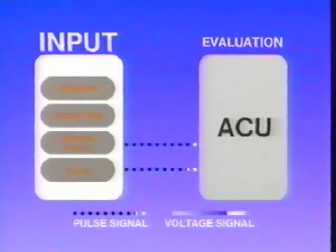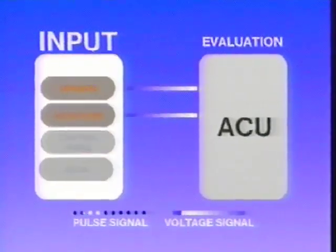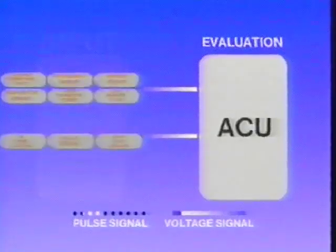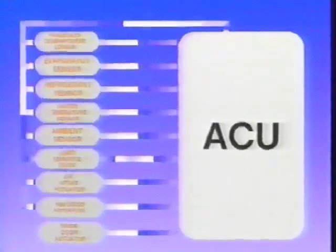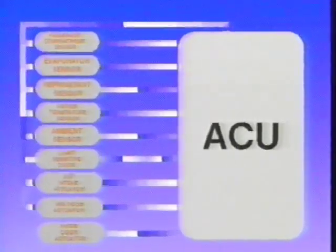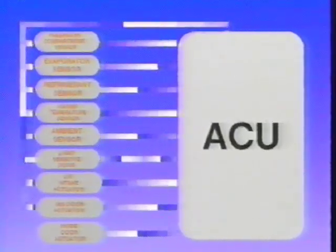Pulse signals received by the ACU are generated by the control panel regarding the operator's desired response, or the vehicle ECM regarding suggested compressor displacement. A five volt reference signal is sent from the ACU to all the sensors and actuators. These devices alter the signal based on temperature changes, sun load, door position, or by completing a ground circuit through the position sensing contacts.